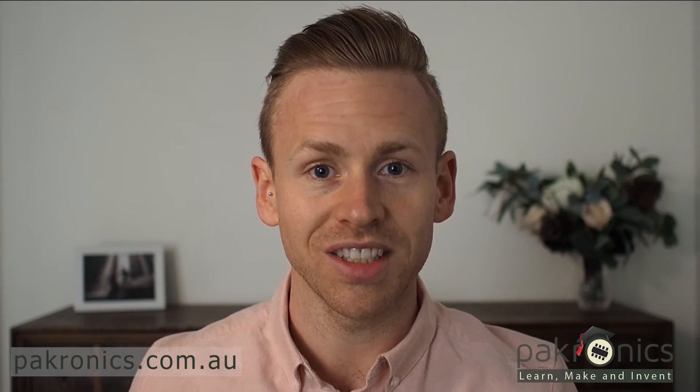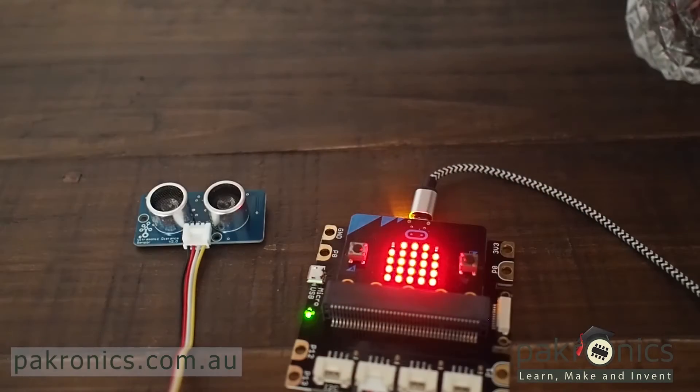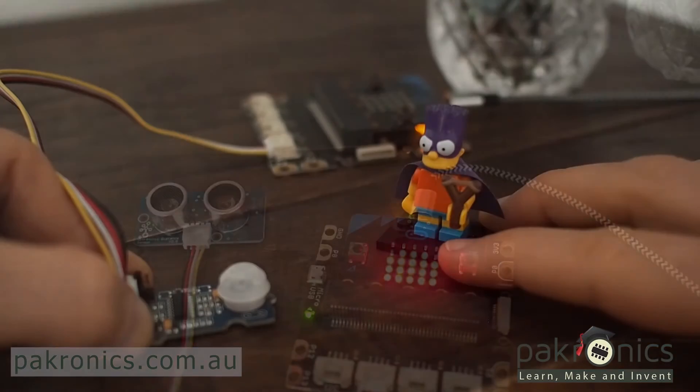The best thing about the micro:bit is its expandability. I've been using the Grove Inventor Kit, which consists of a range of physical environment sensing modules. The kit includes modules which allow you to measure distance, air temperature, moisture and even gesture recognition.